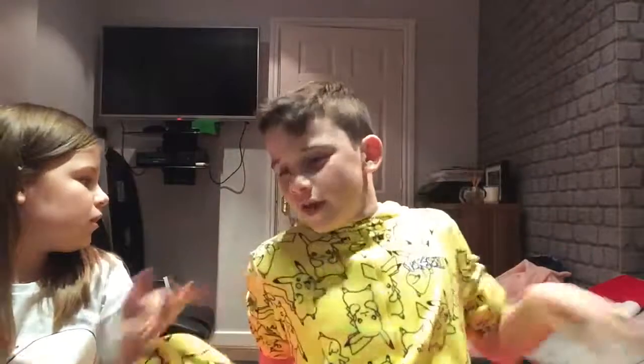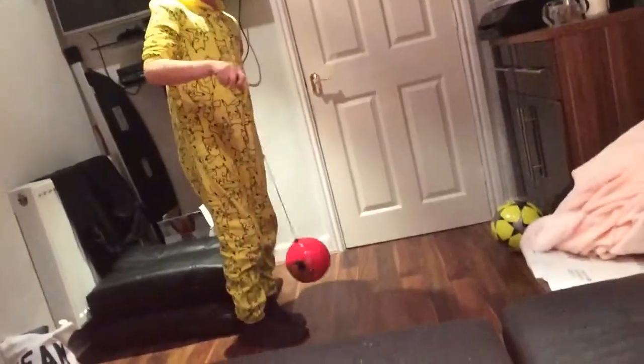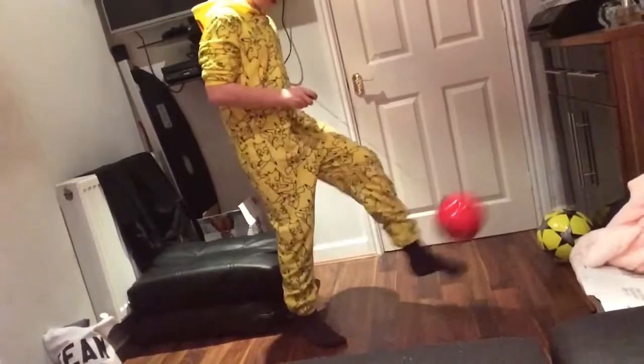Next we've got a football skill training toy. What you do is you wrap it around for your height and it makes your tricks better. As you know I'm not great at football, but you just go with it and it gets your skills better. I've got a bit better at it anyway, so that's good.